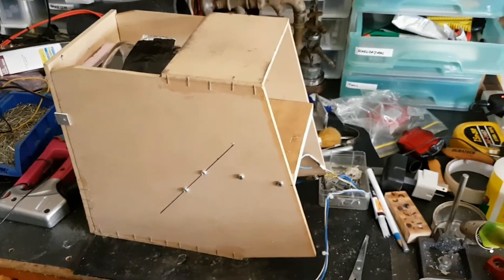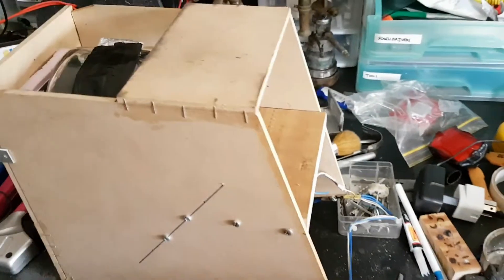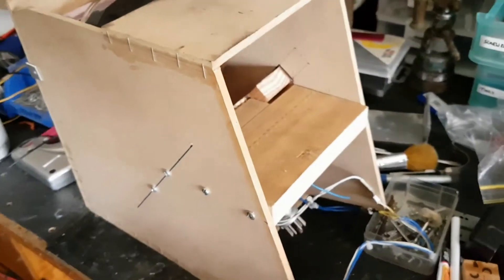G'day viewers, this is Troy from Troy's Digital Arts Channel. Here's my latest update on modifying my iconoscope camera, giving it a new facelift.